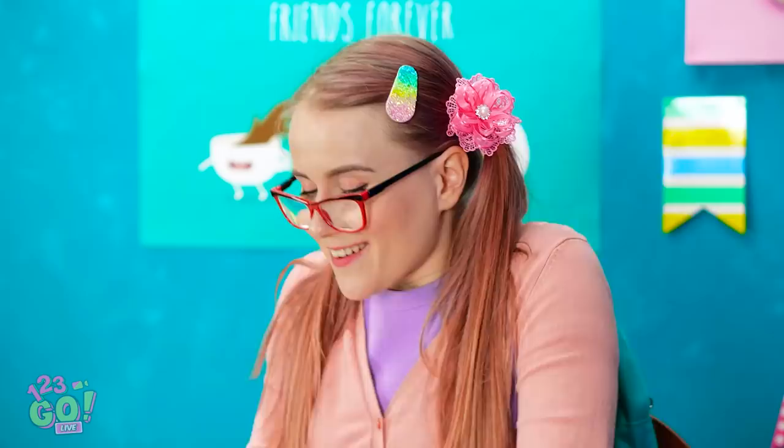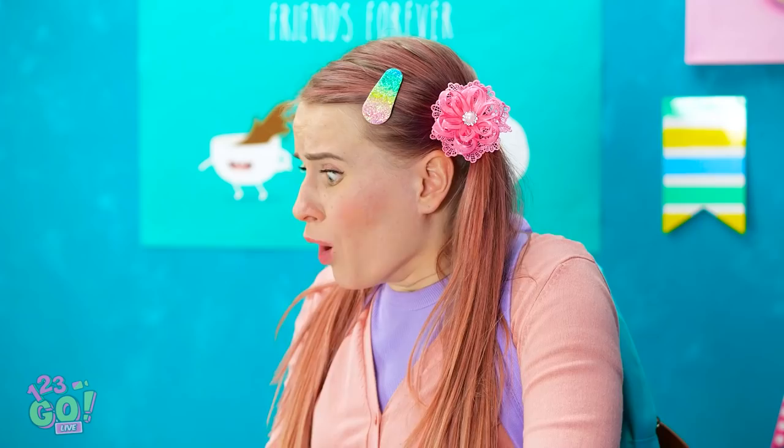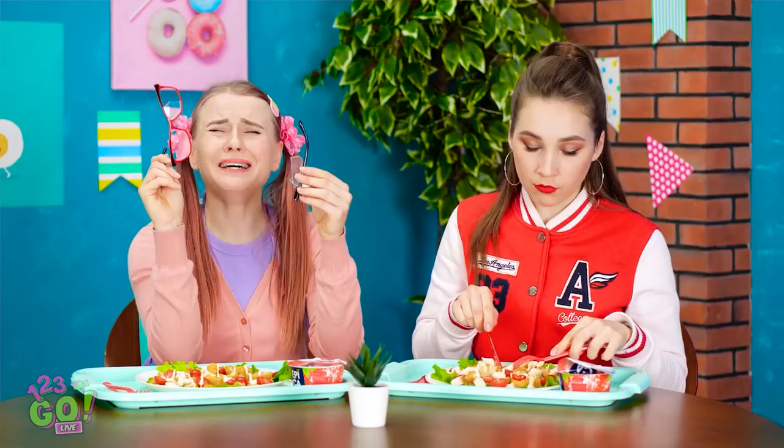I'll see you after math class, Annie! Hi, Annie — is it okay if I sit here? Oh no — my glasses! I can't see without them! Where are they? They have to be here somewhere! NOOOOOOO! My glasses — I heard them crunch! The lenses are shattered! What am I going to do now?